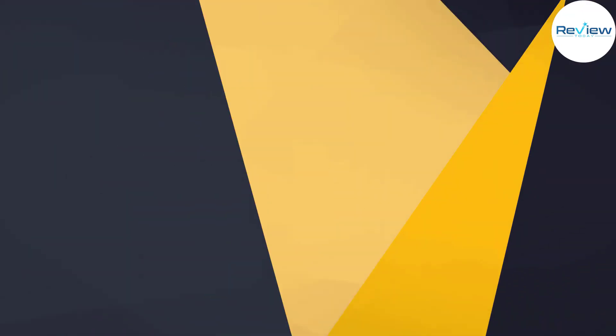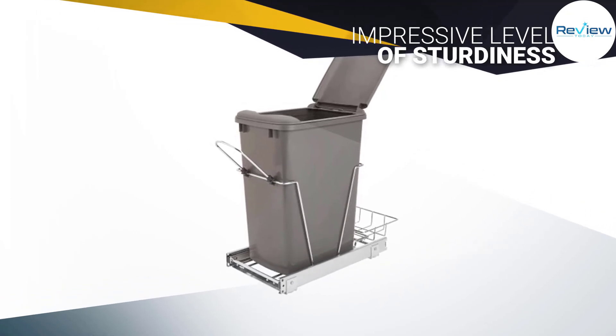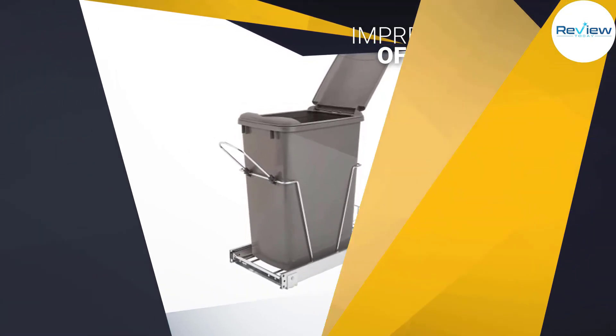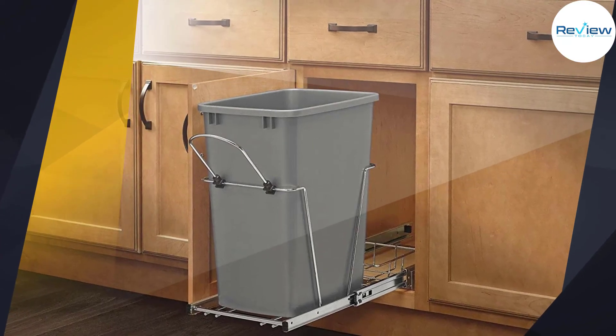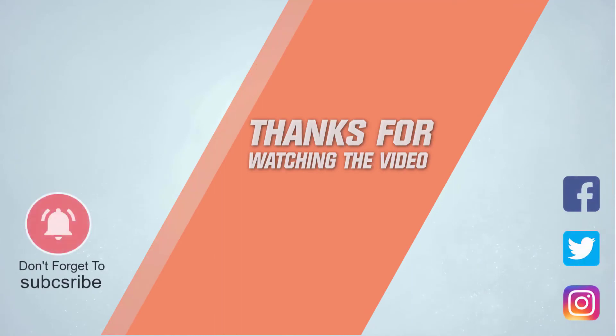The garbage can hides in a cabinet, and the sliding mechanism makes moving it back and forth easy. For more details, click the link in the description. Thanks for watching the video.